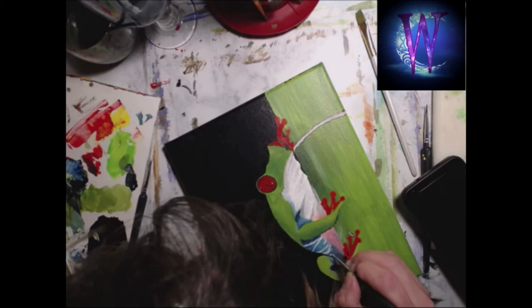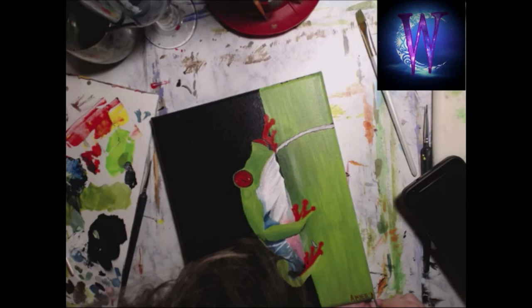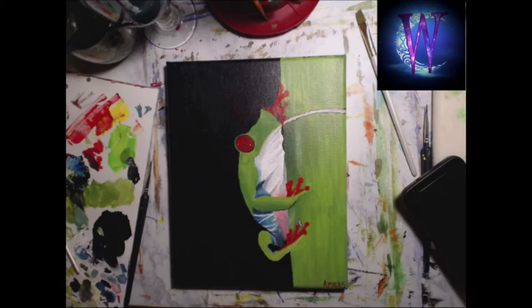I think that's it — it looks like I'm signing it off. I would like to say thank you for watching. If you like this video, hit that like button. If you want to see more, hit the subscribe button and leave me a comment down below. See you next time, guys — bye!